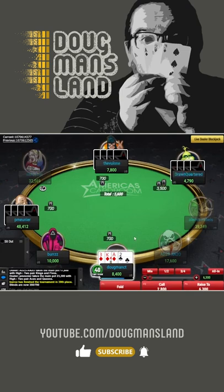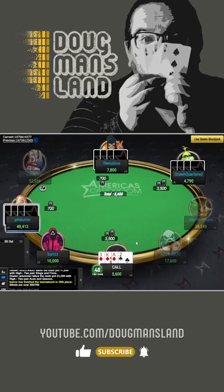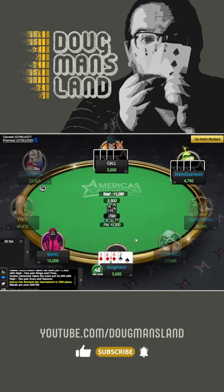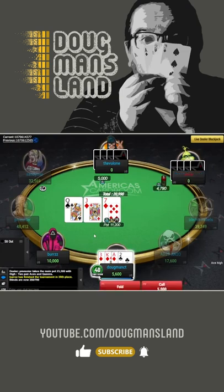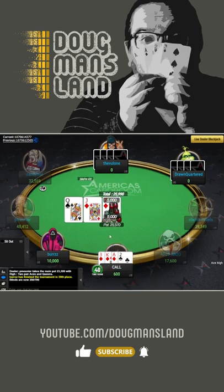We get a raise from drawn quartered, and we're going to call the raise here. Any 10 gives us Broadway, any diamond gives us the best flush. We can't fold here, and we are going to have to put all of our chips in on this draw, but it's the best draw. All the diamonds are us, all the 10s are us. If we get running low cards, we're good, so we have to go with it. We're getting 4 to 1 on our money.